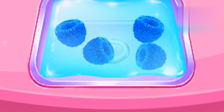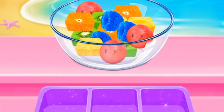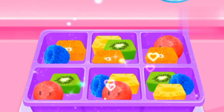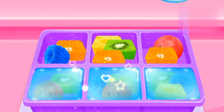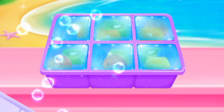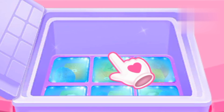Adorable! Adorable! You did it! You did it! I'm going to put them in the ice tray! Awesome! Perfect! Good, yeah, we're freezing for an ice cube.